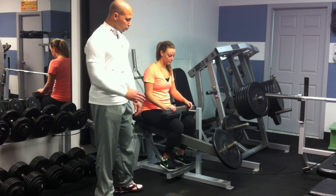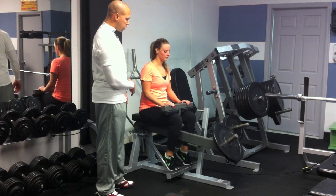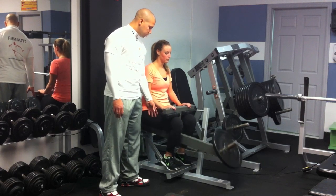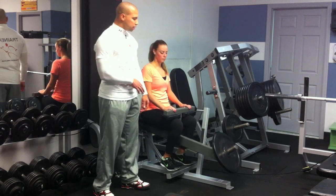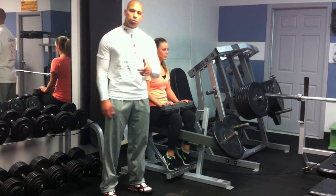Without any rest, move on to calf raises — 15 reps, pausing at the top. This is the last workout for our day three routine, which is leg day. Stay tuned for day four.